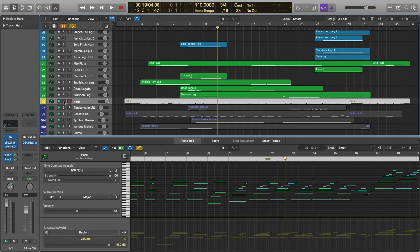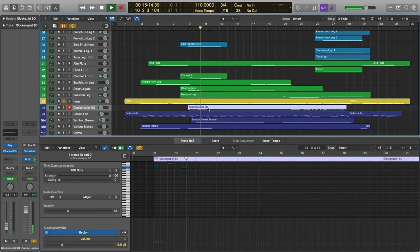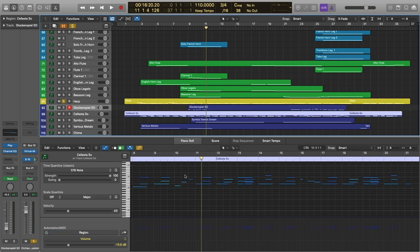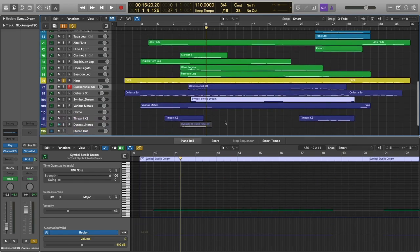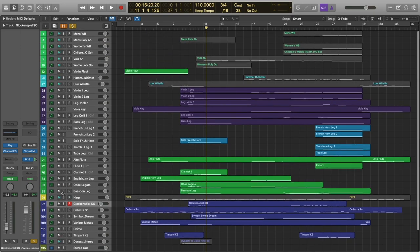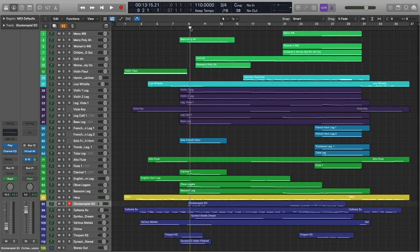And finally we've got the harp and our percussion. We've got glockenspiel coming in just for that one section. Celeste has been playing throughout, as well as a cymbal swell to push us into the heart of the piece, which is where Voices of Opera is going to take the melody. Let's go ahead and get to that section, starting two bars before the melody comes in for context.